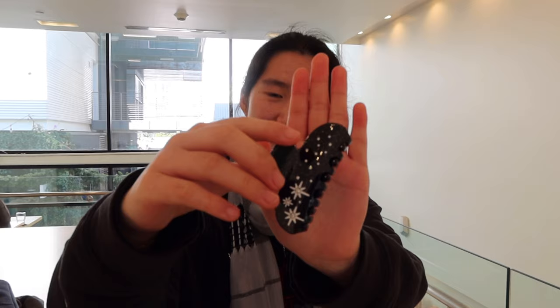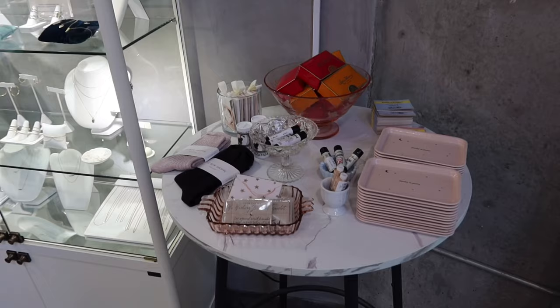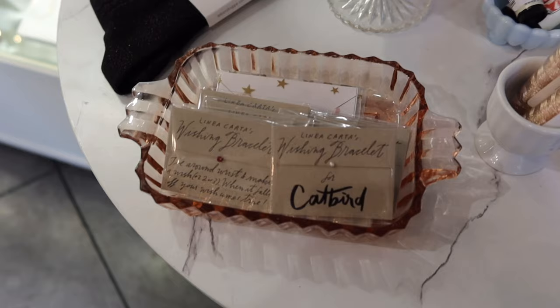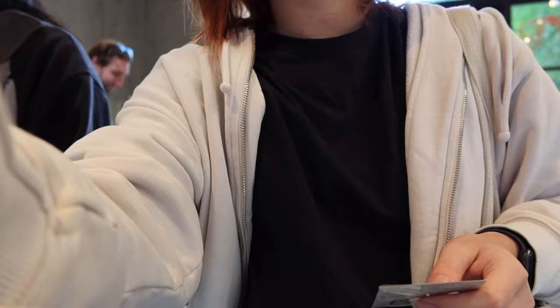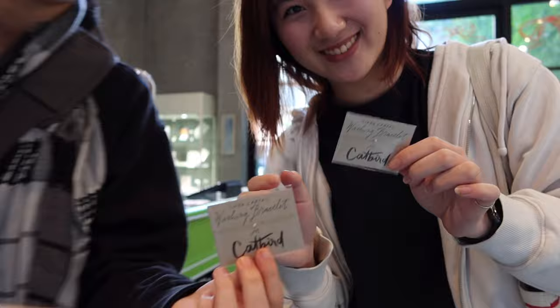Okay guys, shitty lighting but show them your clip. Wait, it's so cute though. Was it worth it? Yeah, I agree. We're at Catbird. We want to get this wishing bracelet so we get to college. We're getting it! Wait, Jasmine's shoulders — matching. Wait, get in the frame.